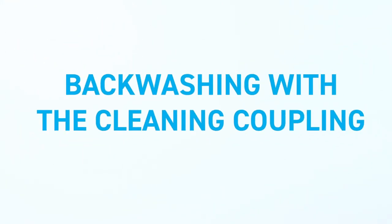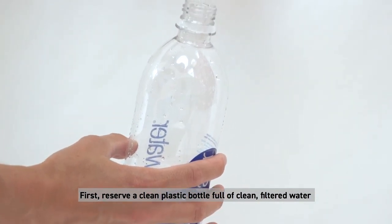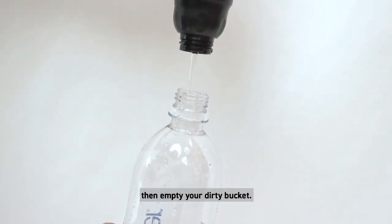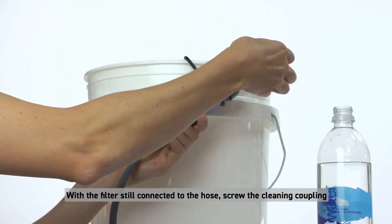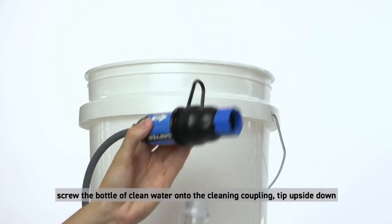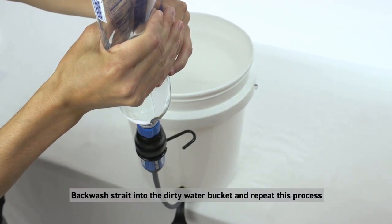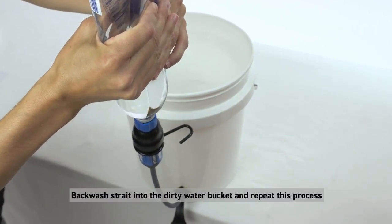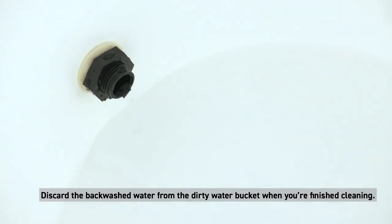Backwashing with the cleaning coupling: first, reserve a clean plastic bottle full of filtered water, then empty your dirty bucket. With the filter still connected to the hose, screw the cleaning coupling onto the drinking side of the filter. Screw the bottle of clean water onto the cleaning coupling. Tip upside down and squeeze forcefully. Backwash straight into the dirty water bucket and repeat this process several times until the water comes through clear and easily. Discard the backwashed water from the dirty water bucket when finished cleaning.